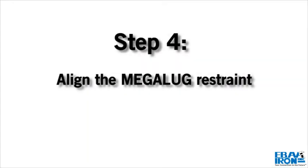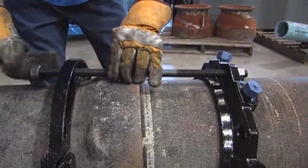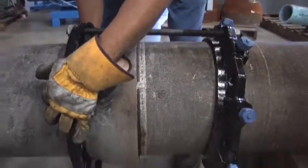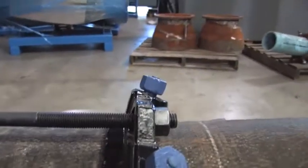Step 4. Position the Series 1100 Megalug Restraint on the spigot such that the bolts are in alignment and the distance between the rings is suitable for the tie bolt length. Allow enough room on the tie bolt to fully engage the nuts with several threads showing.